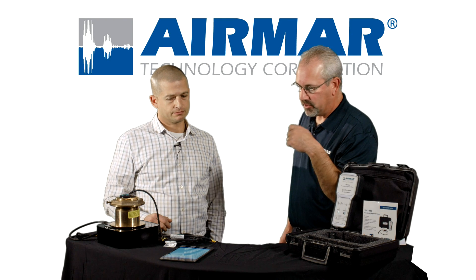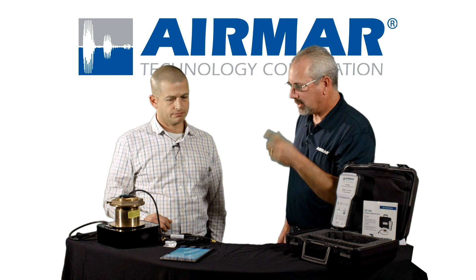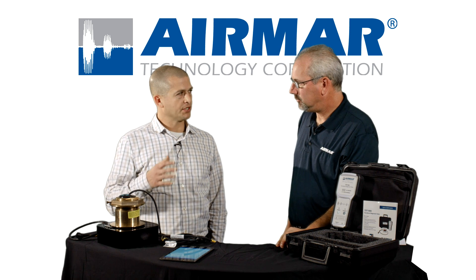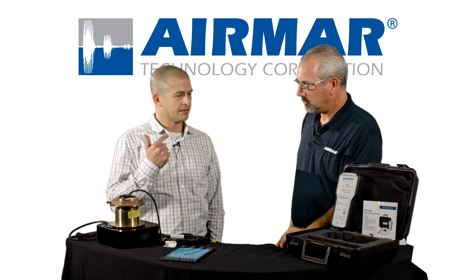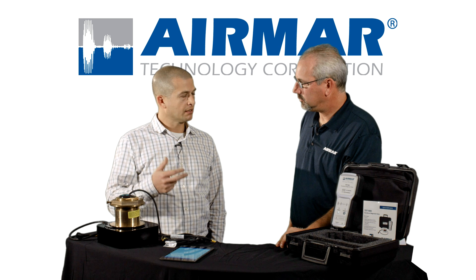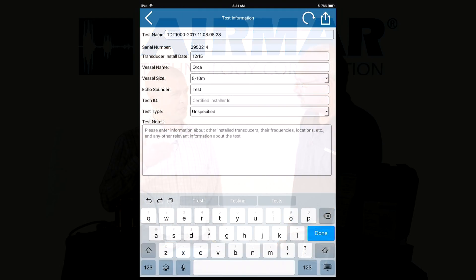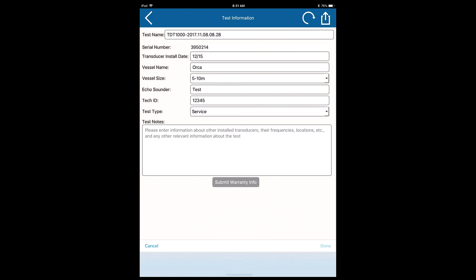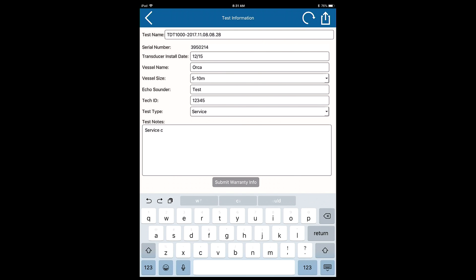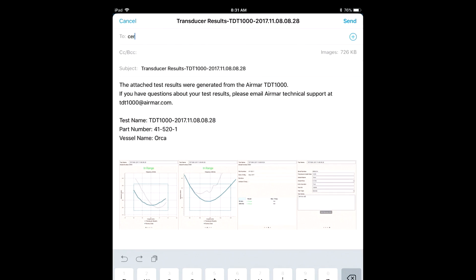So let's say you've run your test and gotten your results. If I've got an in-range result, what can I do with that data? SensorCheck allows you to share that data. There's a share button — you can send that data out via email or text message, or save it to an FTP site. It basically does a screen capture of all the screens you see on SensorCheck and allows you to email it right out. You can email it to the boat owner, back to your factory, or email it to AirMar. We can take a look at the data and help you interpret it. And if something is out of range, it's very helpful to send it to our customer service representative.